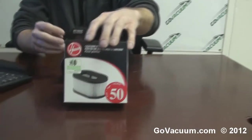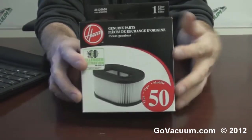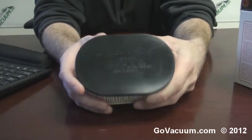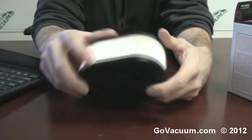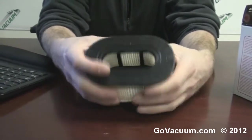Hey, this is Justin with GoVacuum.com, here today with the Hoover Type 50 filter. This filter is part number 401350. Check it out — it fits the Hoover fold away upright vacuum cleaner, has the HEPA media that goes around it, heavy plastic on the top and plastic on the bottom, and this is a good filter.